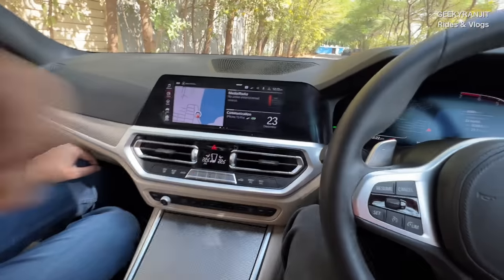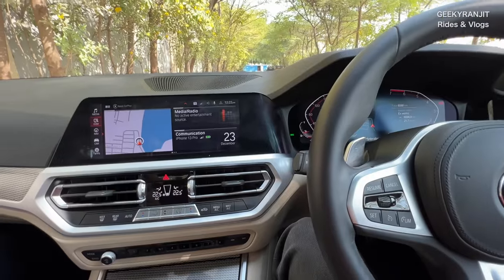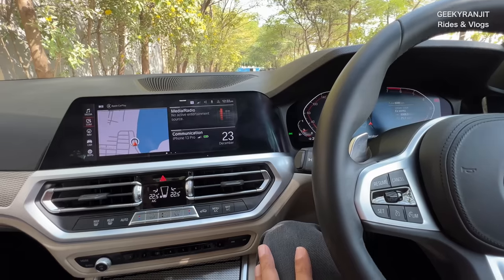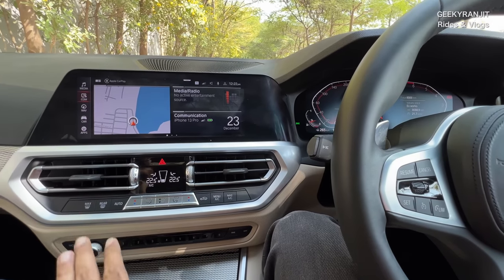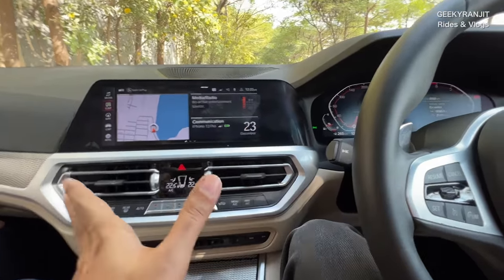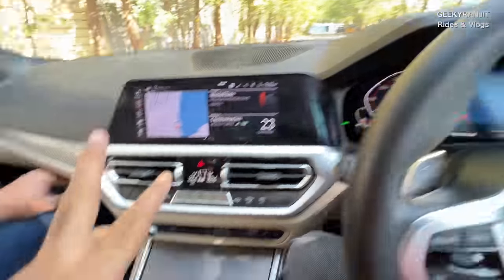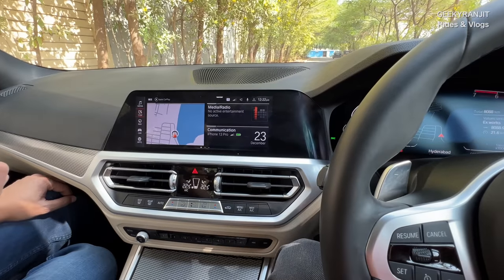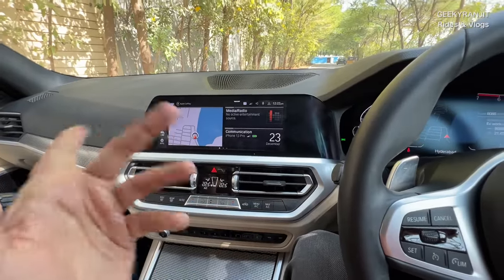This car originally only had Apple CarPlay. At the last servicing they updated it and now Android Auto is also supported. I know how much you suffered with only Apple CarPlay — I had to carry an iPhone because of that. The connectivity sometimes disconnects after about 80-90 kilometres on the highway and you have to reconnect. It also has built-in BMW maps, and if you use BMW maps the navigation shows in the instrument cluster as well, whereas Android Auto or Apple CarPlay maps only show on the centre screen. Luckily the Android Auto update was free.